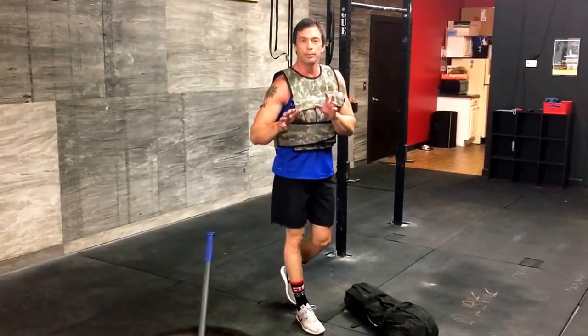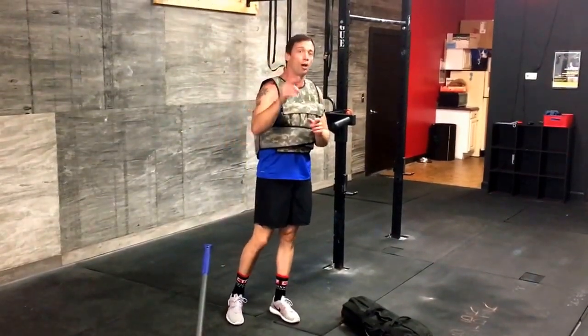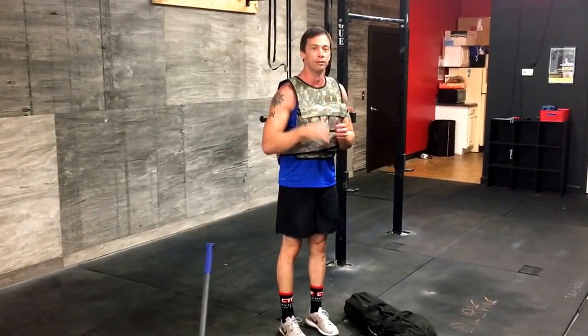Any other questions, shoot me an email: Craig at ConvictionTraining.com. Please go to our website, ConvictionTraining.com, go to the shop, and check out the 30 Epic Weight Vest Workouts if you have not already. Thanks guys, peace.